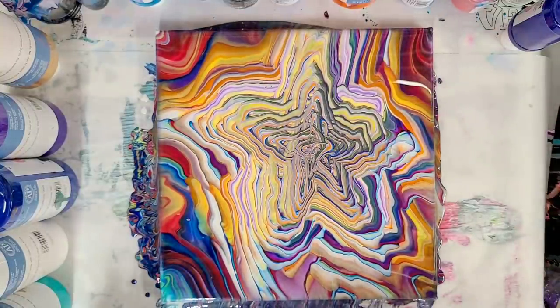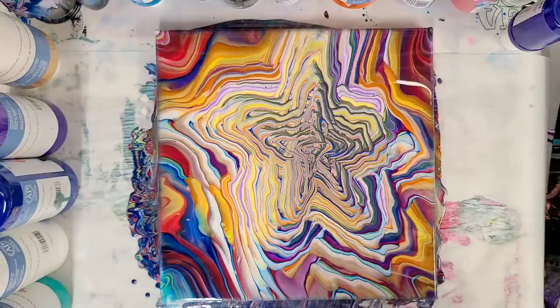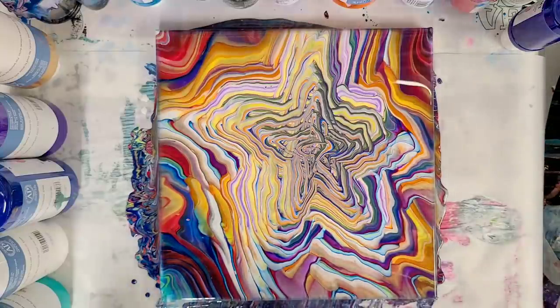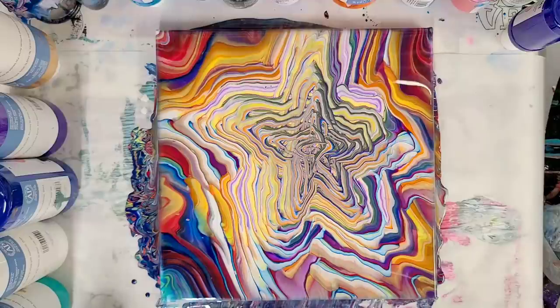Overall, I think that's pretty successful. The star definitely got a little distorted, but I don't think that's really avoidable with tilting. Maybe if it was on a spinner — which I might retry this one specifically on a spinner at another point — but let's go ahead and let it sit for a minute and then we'll do our closeup.